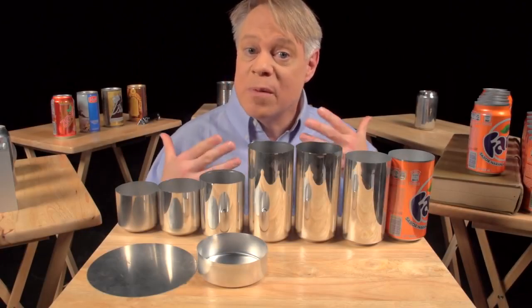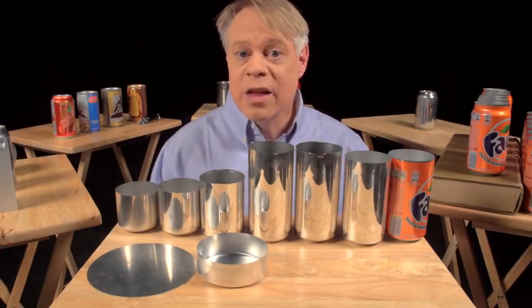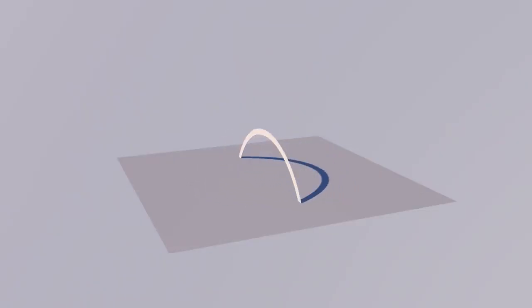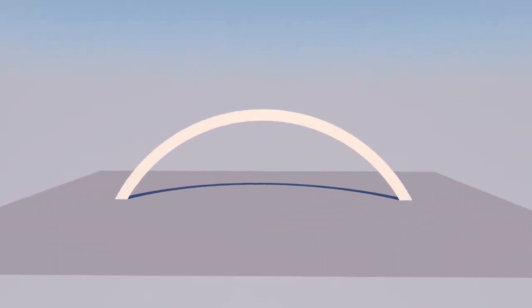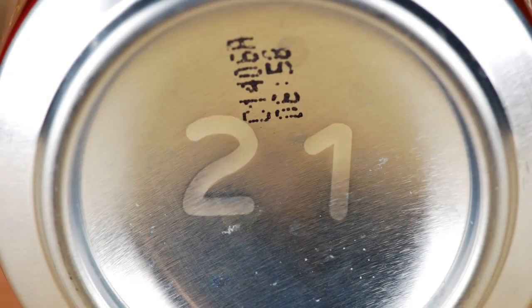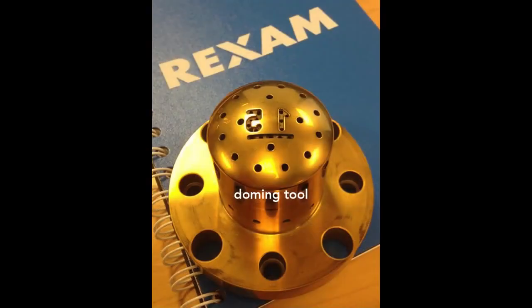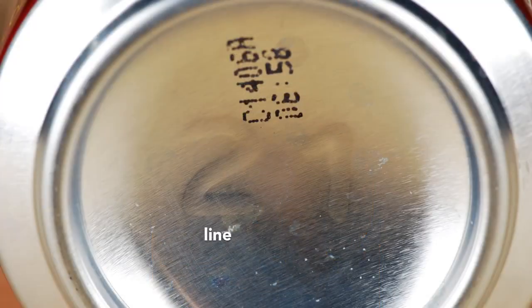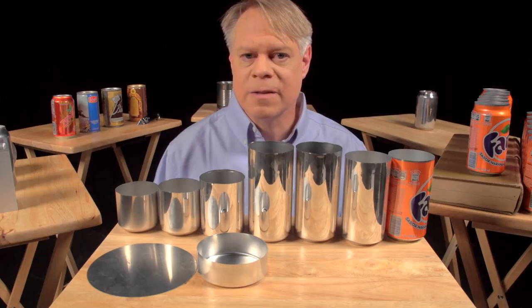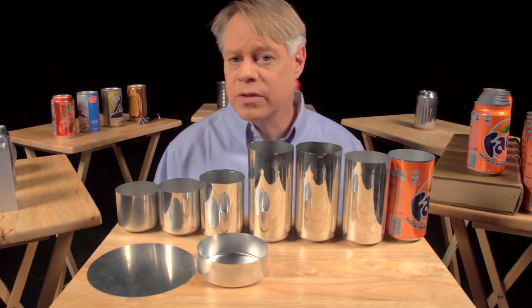That dome reduces the amount of metal needed to manufacture the can — the dome bottom uses less material than if the bottom were flat. A dome is an arch revolved around its center; the curvature of the arch distributes some of the vertical load into horizontal forces, allowing a dome to withstand greater pressure than a flat beam. On the dome you might notice two large debossed numbers engraved on the doming tool. The first signifies the production line, and the second the body maker number — the machine that performs redrawing, ironing, and doming — helping troubleshoot production problems.